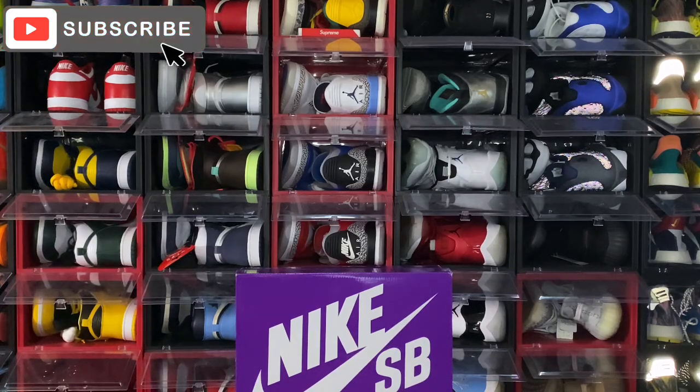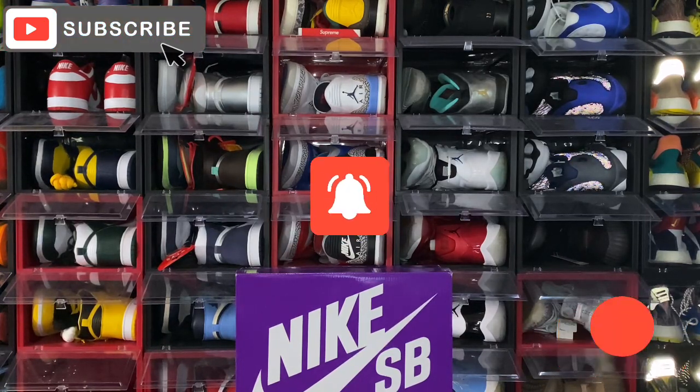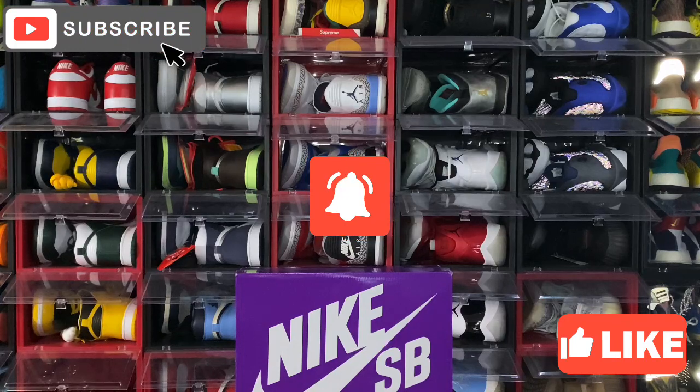If you like the content that you're watching, go ahead and sub up to the channel. Subscribe and also turn on your post notifications so you'll be notified every time I upload a video right here on YouTube. Smash that thumbs up button, smash that like button — it helps promote the video and add numbers to the family. TF Gang, stand up!